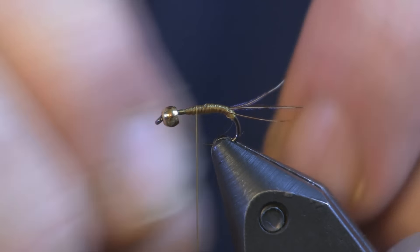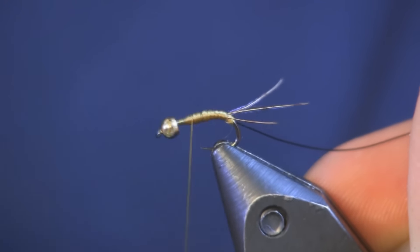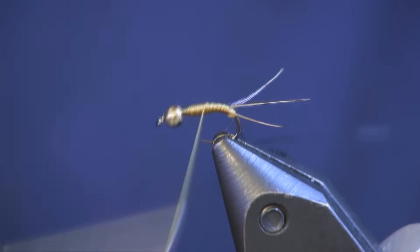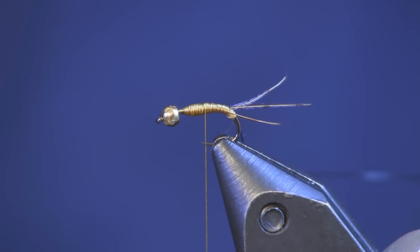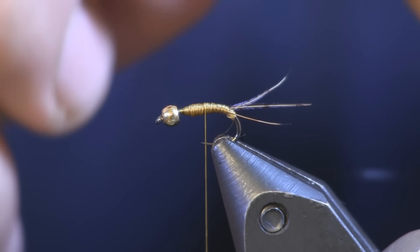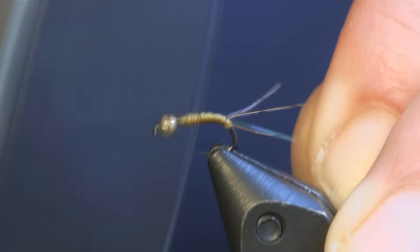A little disclaimer: tie this fly however you want. I'm using a size 16 hook — go smaller or bigger, whatever you want — but remember mayflies are typically smaller and we're imitating a mayfly, so try to keep it small. The bead I'm using is a 3/32nd tungsten — brass, whatever you have handy, whatever color. If you prefer black beads, put a black bead on it. This is your fly; I'm just showing you a way to tie the pattern.